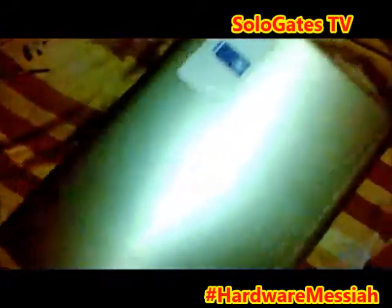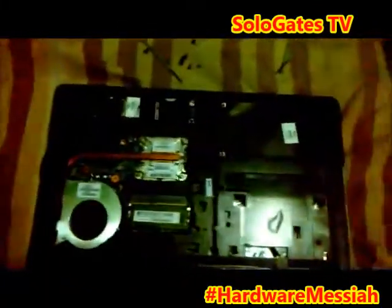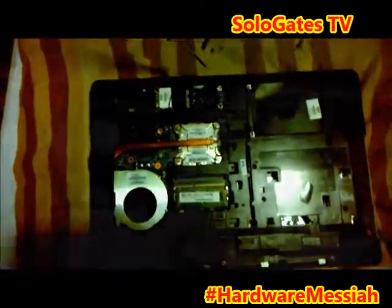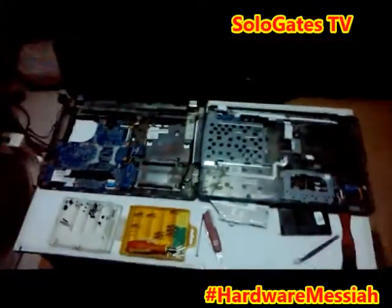I've already unscrewed the laptop and everything has been taken apart, so I'm going to take you through the tutorial on how to fix your charging system. Welcome back — this is what happens when you take it apart.